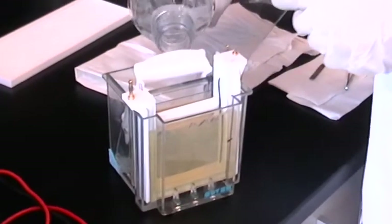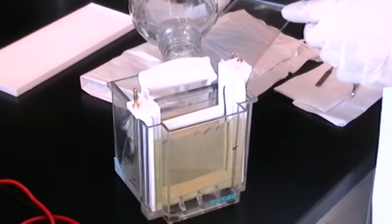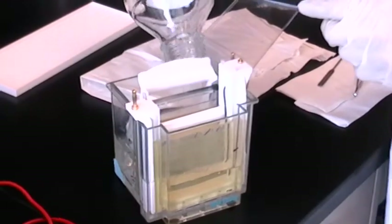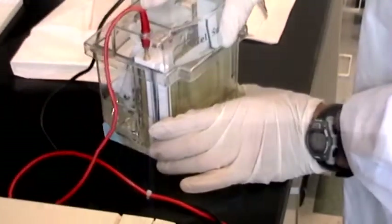If you haven't already done so, add running buffer to the lower reservoir, then start the gel electrophoresis. Follow the instructions to set voltage and time for running the second dimension gel.